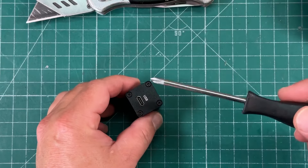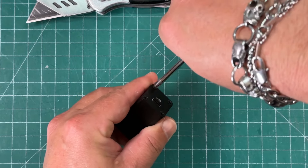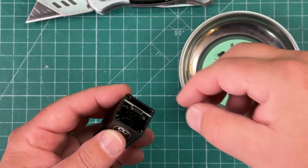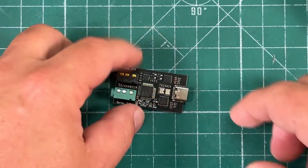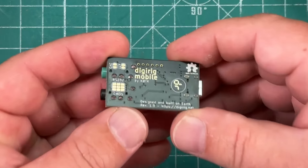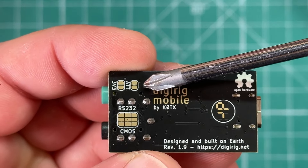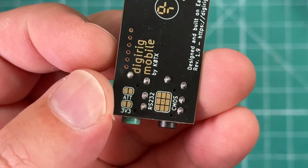The first thing we have to do is unscrew these four screws. We can remove that plate and slide the board out of the housing. Now we want to go to the back side of the DigiRig, and we can see all of these pads and traces and things. Our point of interest is right here where it says ATT.